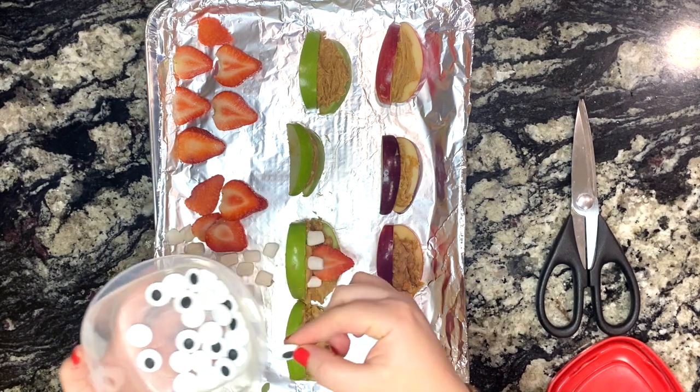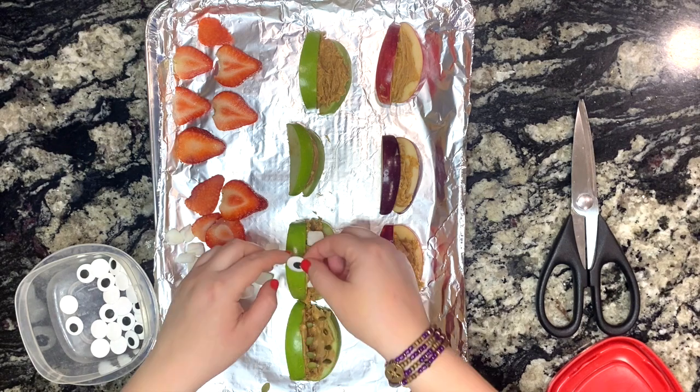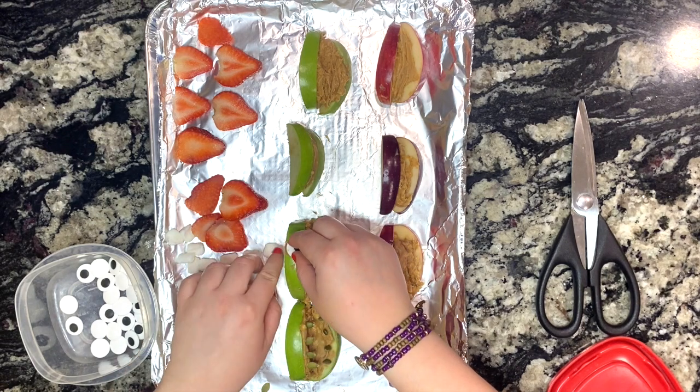Now we're gonna use that peanut butter like a glue again to stick on those candy eyes. You can vary how many you use — sometimes you can use one or you can use two.